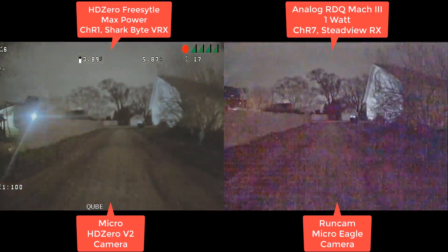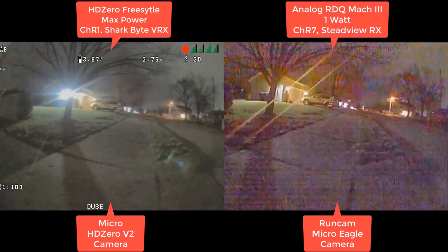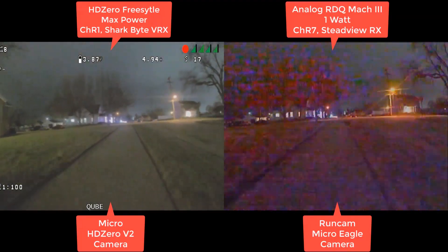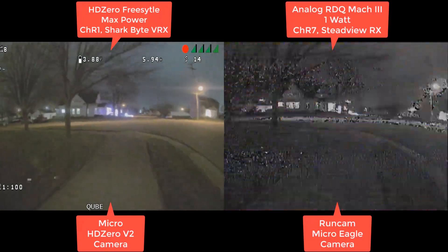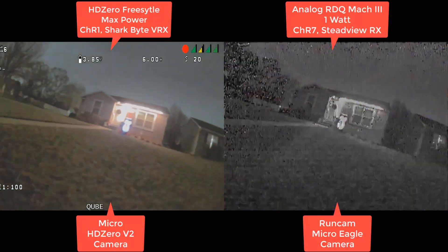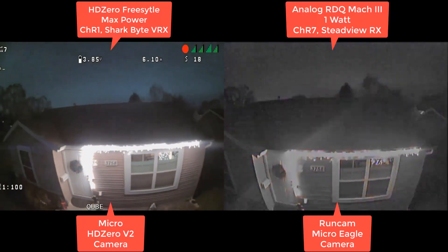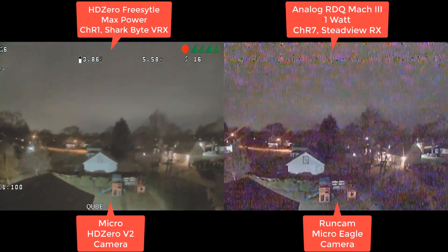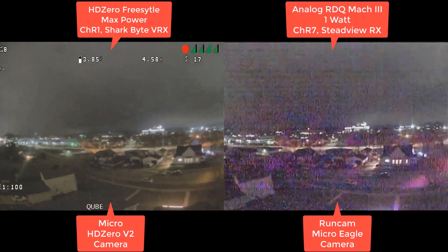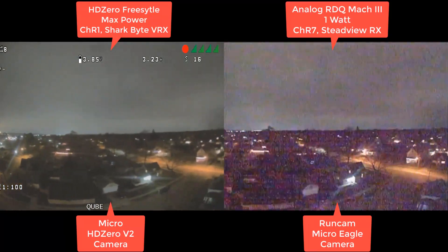When I was doing these tests, I actually was flying with analog and recording, and then I had the SharkBite receiver recording, but I wasn't flying with SharkBite. And again, you can just see all the color madness that's happening with analog. There's breakup in the 1-watt VTX — it's just a lot easier to deal with than analog in my opinion, and it is pretty comparable, usually doing a little bit better.